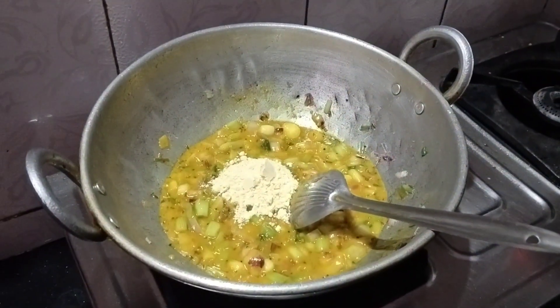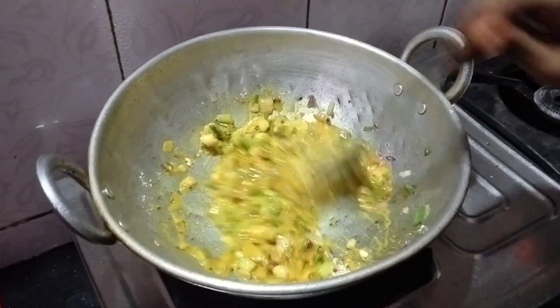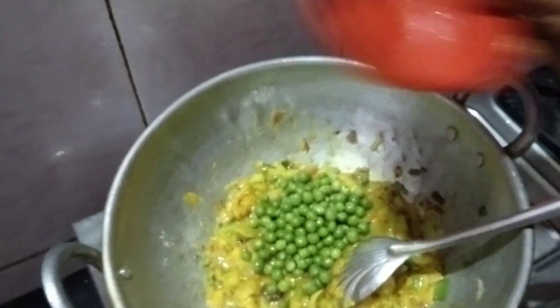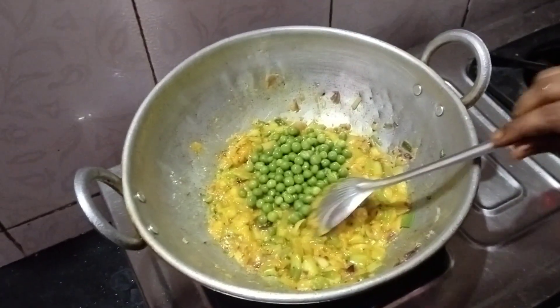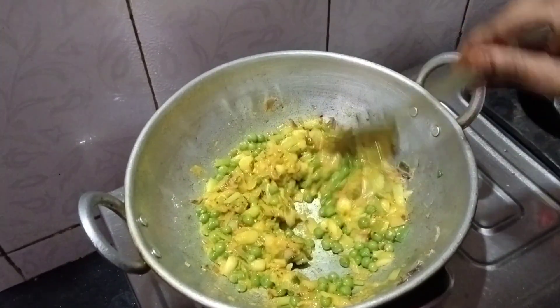Now add 2 spoons of besan powder, sauté well for a few seconds and let it cook. After that, add fresh mutter and mix it well so it combines with the other ingredients.